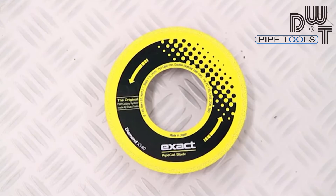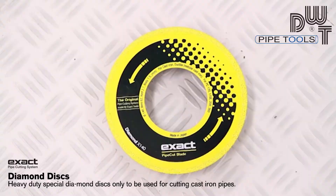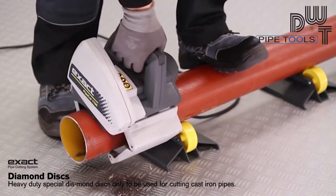The diamond blade equipped with special diamonds is meant only for cutting cast iron pipes and it must not be used for other materials.